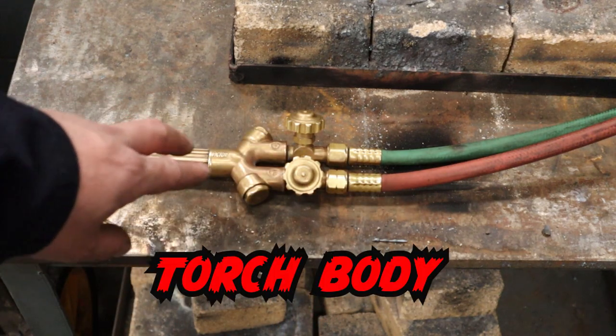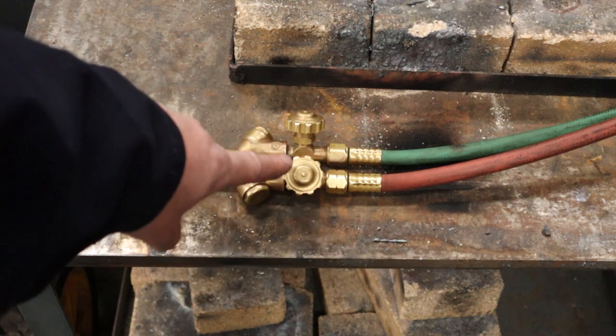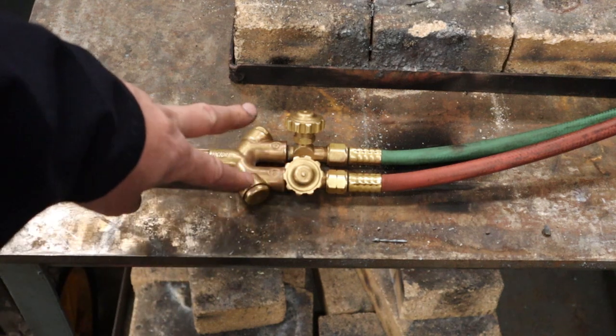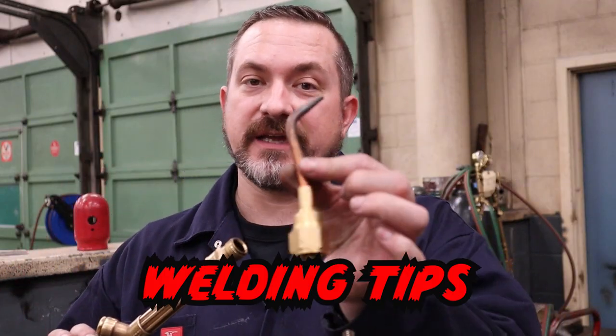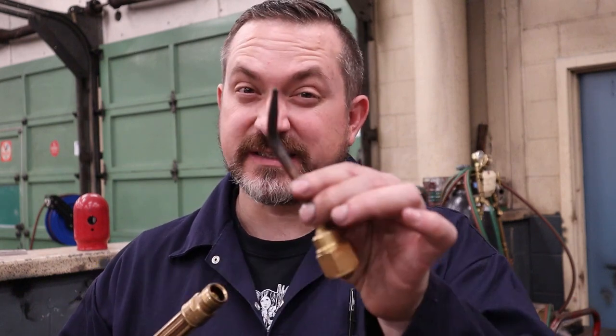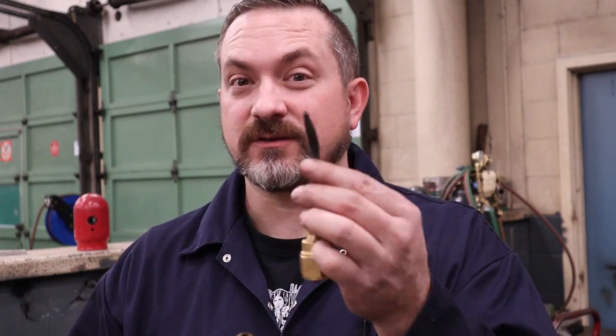Attaching to our hoses is the torch body. Its job is to regulate the flow of gases — these are the torch valves that we can use to adjust our flames and adjust the different gases. The gases come together and mix right here, then it connects down to our welding tips. Welding tips come in a whole bunch of different sizes, starting with a triple or double zero for really small ones where the orifice is tiny and the flame temperature is low for welding thin material.